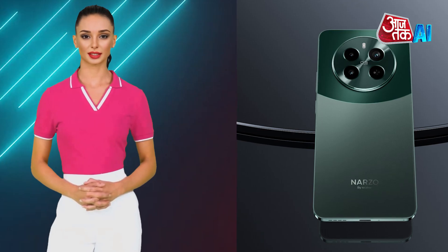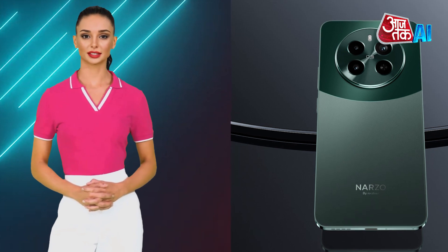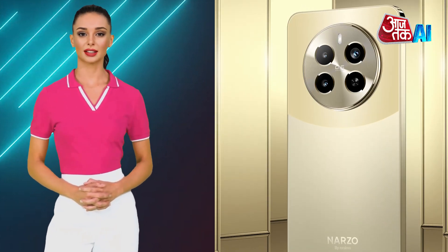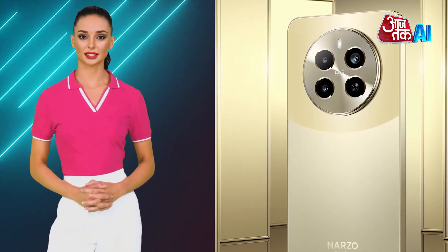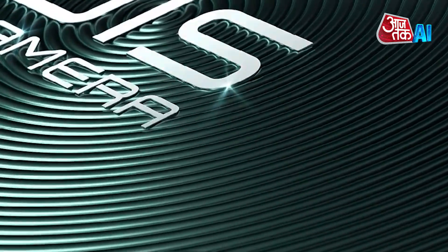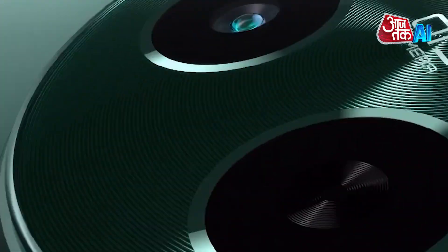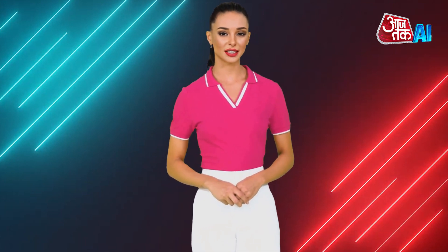The smartphone maker is also offering an instant discount of Rs. 1,000 on the 128GB storage variant and Rs. 2,000 on the 256GB storage variant, bringing the effective price down to Rs. 18,999 and Rs. 19,999 respectively. To sweeten the deal, Realme is also offering the Realme Buds T300, worth Rs. 2,299, as part of the launch offer.